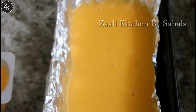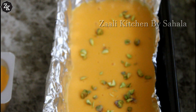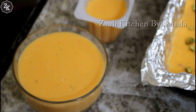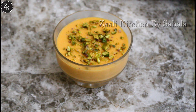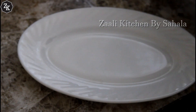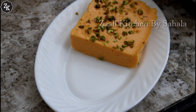Now we have a pan. I will put the pan in the fridge and set it. I will cut the pan from the fridge. I am going to show you how to cut it.